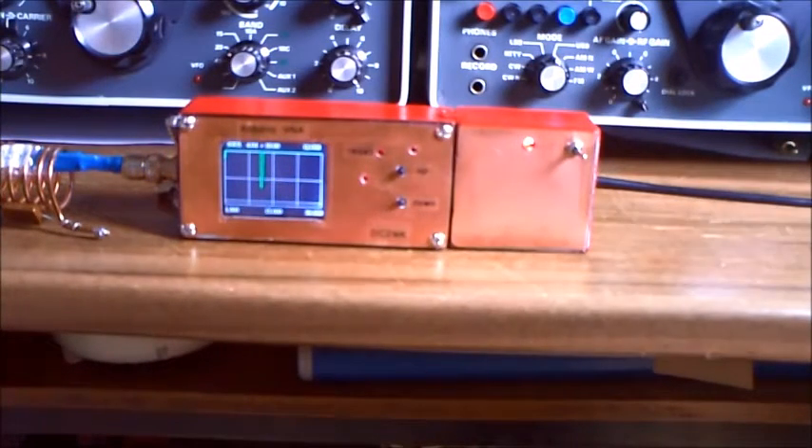Hi all, I'm DeltaCharlie2WhiskeyKilo and I'd like to show you the update from my Arduino VNA antenna analyzer.